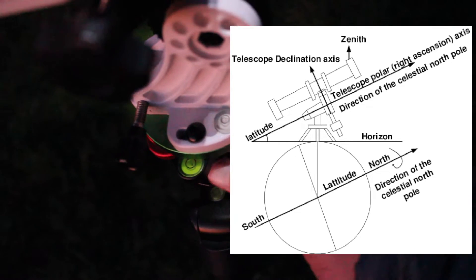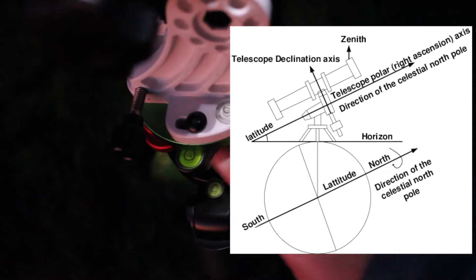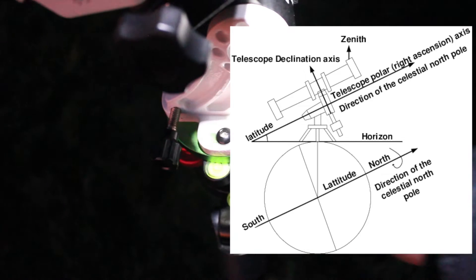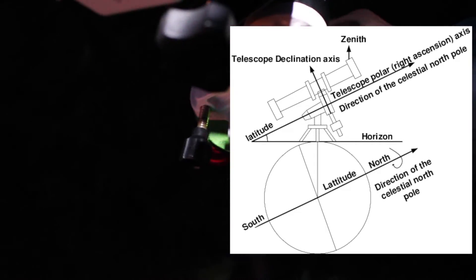In the equatorial mount you will find a scale, which is, by the way, not extremely accurate, and you will need to add additional adjustments to achieve an accurate alignment.